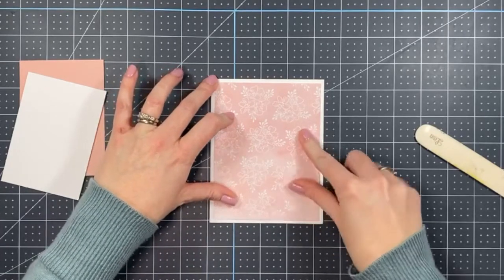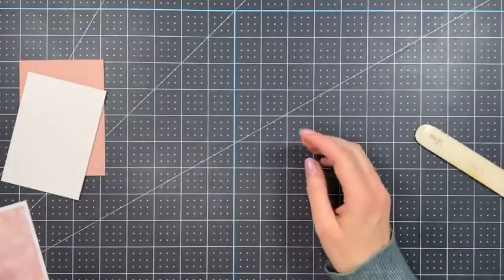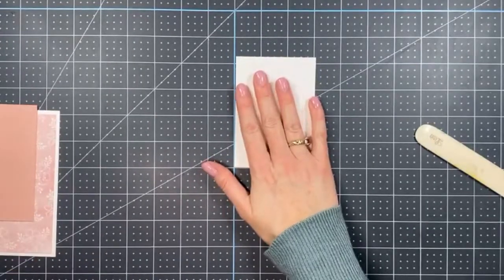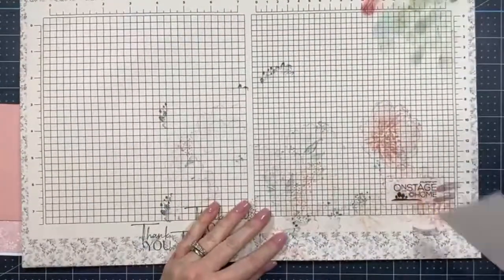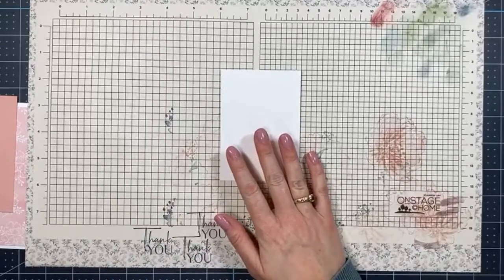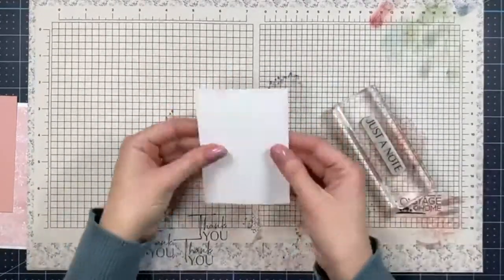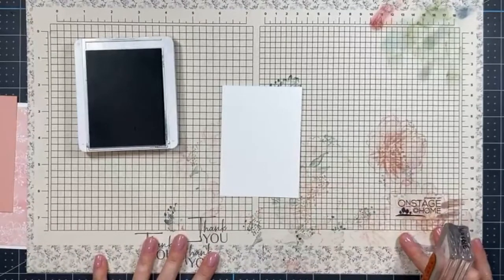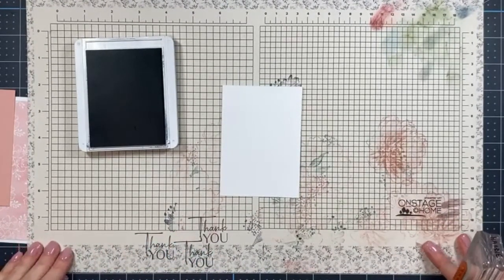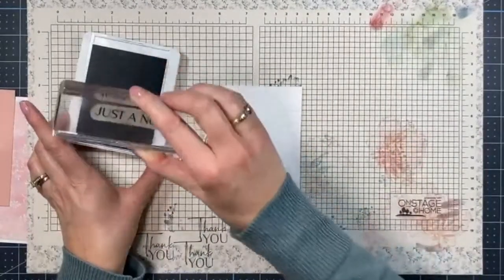I always appreciate when you guys share my videos. Now we're going to start with our sentiment because we'll be filling out the space around it. We're stamping the sentiment in Misty Night ink and I'm using my grid paper as a template — it always helps keep things straight. I'm going to line this up and stamp it closer to the bottom of the card.